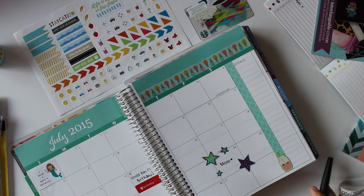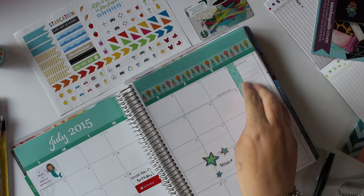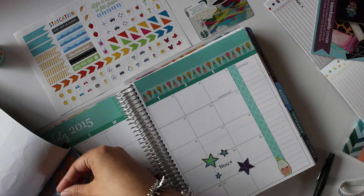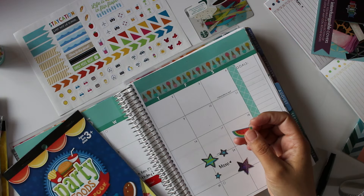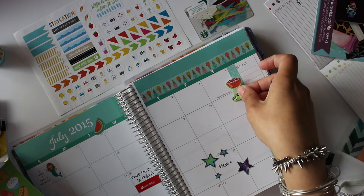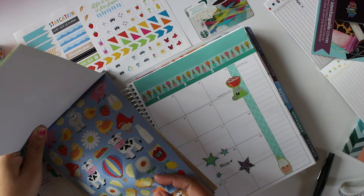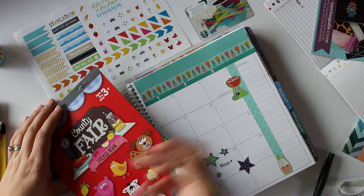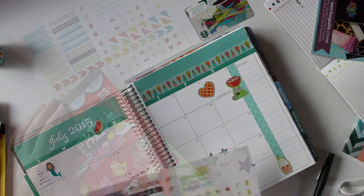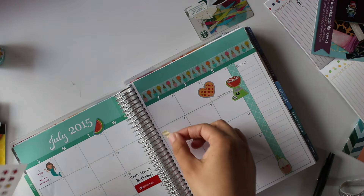Now that that's done, I can go through and do a little bit more decorating. I'm going to leave this section open to fill out at the end — it's going to be a spot where I list all the YouTube videos I want to film. I'm going to take this watermelon sticker from the Party Foods sticker book, a barbecue sticker next to the 4th of July, and this little heart-shaped apple pie from the County Fair sticker book near the 4th of July. And I'm going to take some page flags and put them throughout the layout.